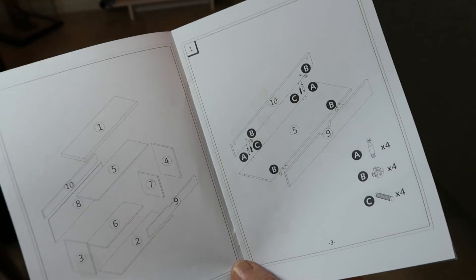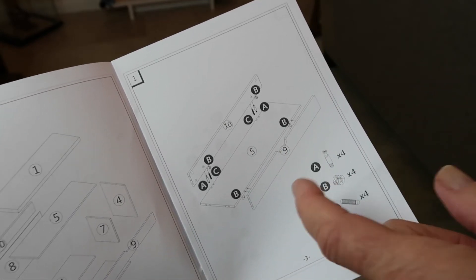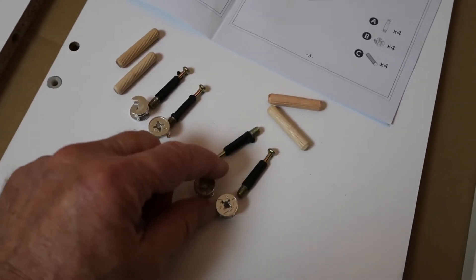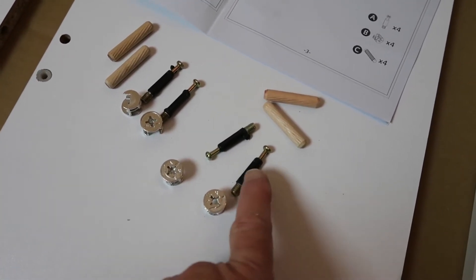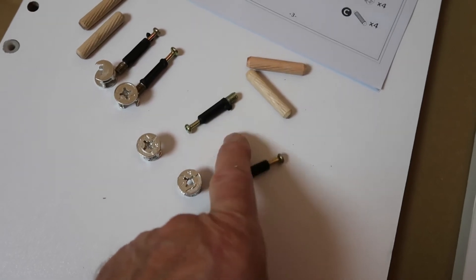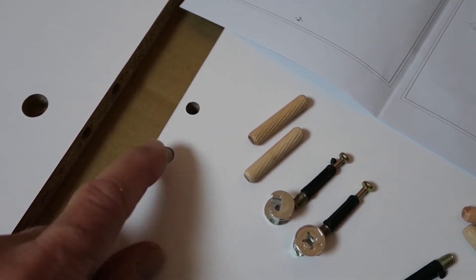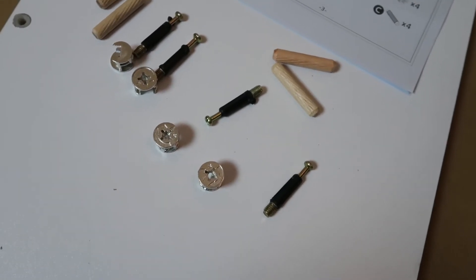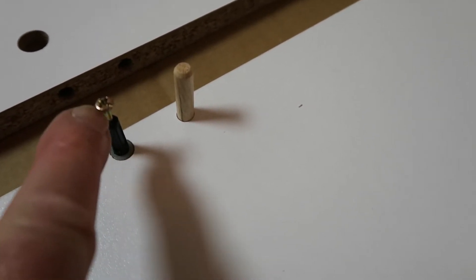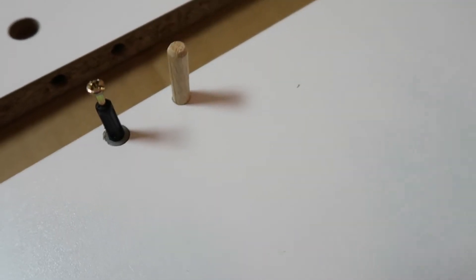There are no written instructions — everything is done through pictures and diagrams. We start with pieces 10, 5, and 9, and the hardware from bags A, B, and C. The directions tell you how many of each you need. These cam locks go hand in hand with the plastic inserts: the cam screws into the edge or face wherever the plastic insert is, and then a screwdriver tightens them together. Be really careful because that insert is soft plastic — it would be easy to put it in too tightly and strip it out. The dowel just rests in the hole.